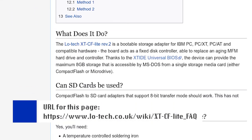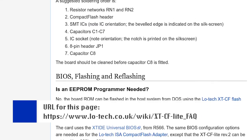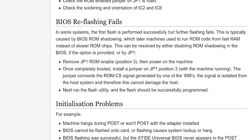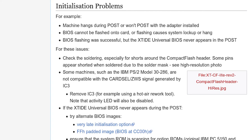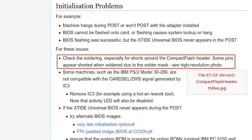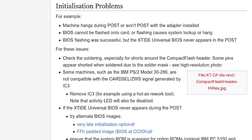Since I bought the card pre-assembled and presumably pre-tested, I'm going to skip over troubleshooting steps involving assembly errors. I can always come back to those steps later if I do suspect an assembly error or component failure. Here's the section from the wiki on initialization problems. Bullet point 3 sounds like my issue: BIOS flashing was successful but the XT IDE Universal BIOS never appears in POST. The first cause is assembly related — I'll skip that for now. The second cause is a compatibility issue with some machines, but because their example is an IBM PS2, I'm inclined to believe this computer is not in that group.